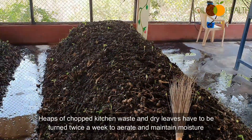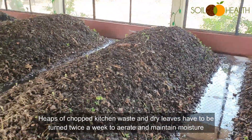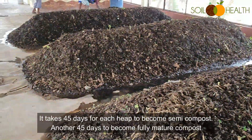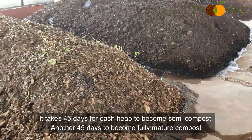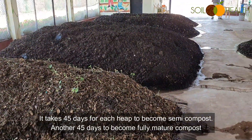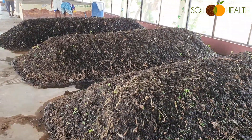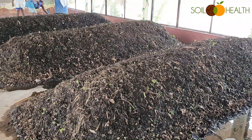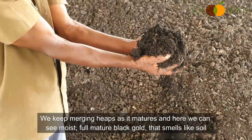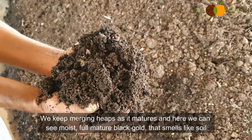Heaps of chopped kitchen waste and dry leaves have to be turned twice a week to aerate and maintain moisture. It takes around 45 days for each heap to become semi-compost, and another 45 days to become fully mature compost. We keep merging heaps as it matures, and here we see moist, fully mature black gold that smells just like soil.